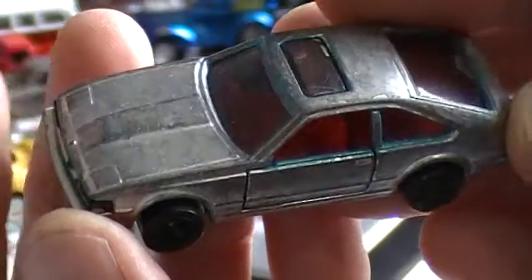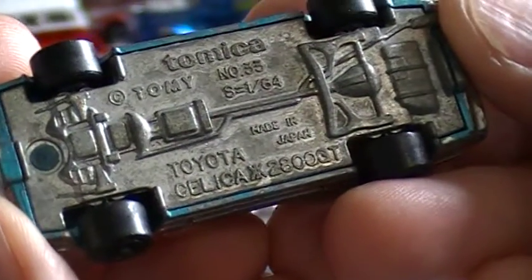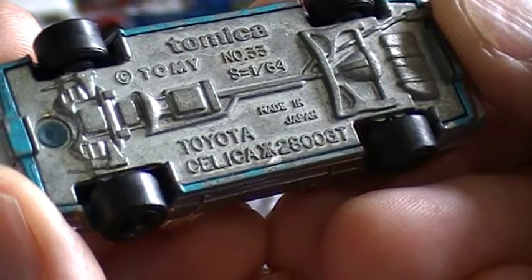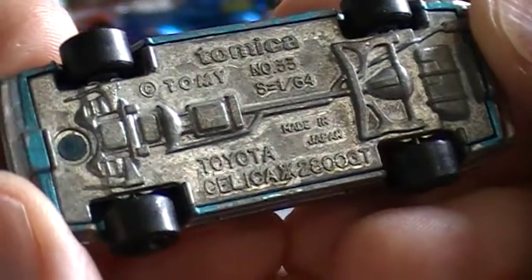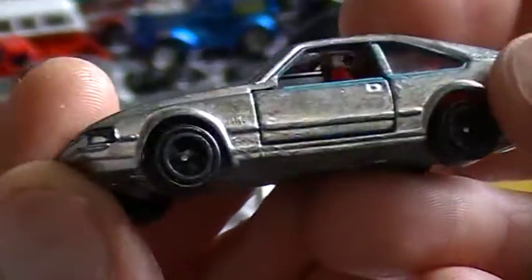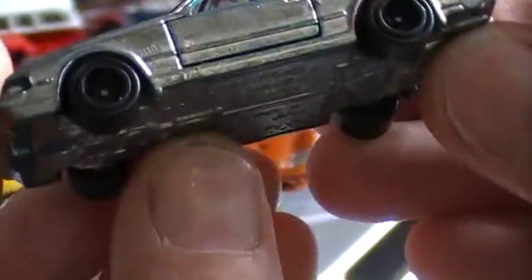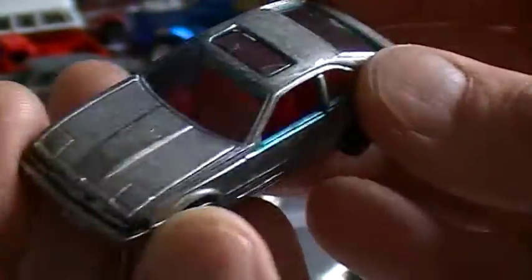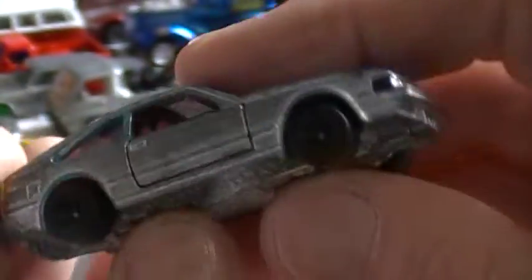The score of the day was this little Atomica. Unfortunately someone painted it Silver Frost, but it's the blue one — it's a Toyota Celica. You can see on the base: the XX2800GT, made in Japan, number 33, Atomica, blue. Extremely rare and hard to find, as I found out doing a bit of research — I can't find anything under $500, I kid you not. Everything works perfect on it, it's in good shape. But someone decided they wanted to cover it all in Silver Frost.